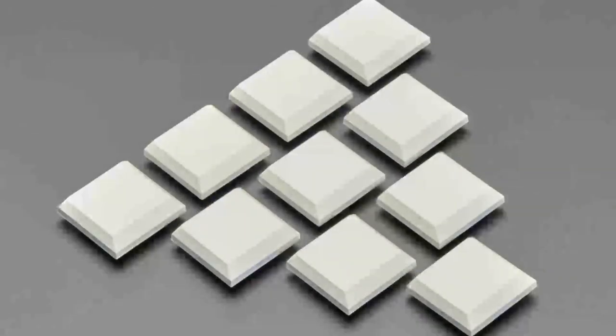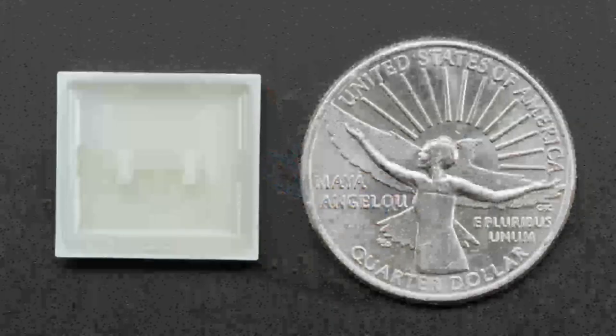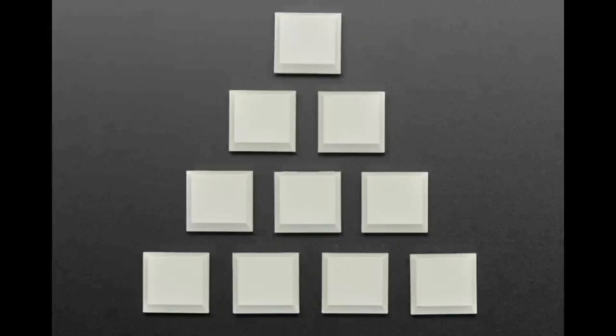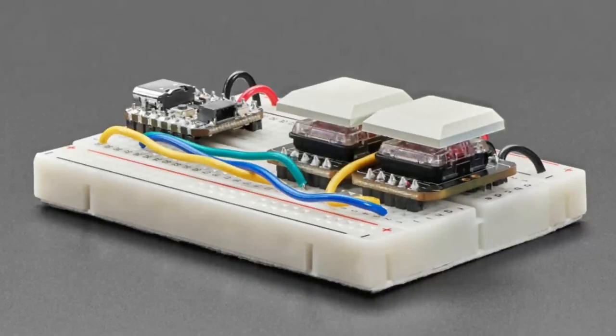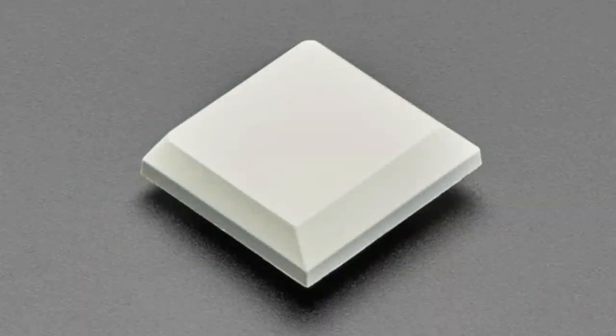Last week we put in the NeoKey - not to be confused with delicious gnocchi - breakout boards. These are ultra slim. This week we're putting in keycaps. The clear keycaps were unfortunately discontinued, so we got white keycaps instead as a new product. They're kind of that pale computer white.